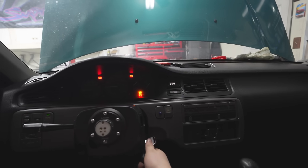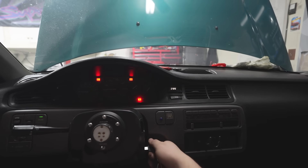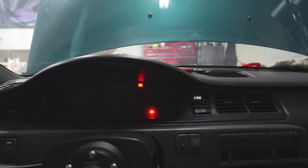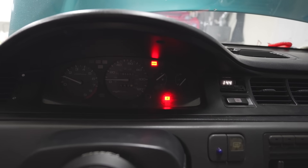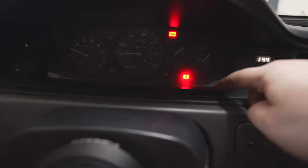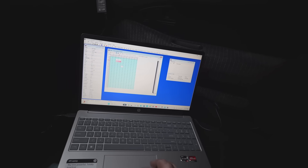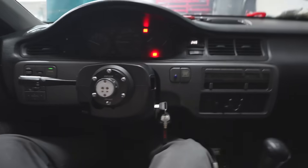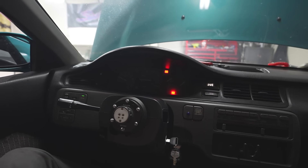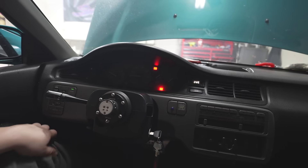Here we go guys — first startup. Oh, I can't wait. Let's hear it. No oil pressure light, no check engine — we got the brake and the seatbelt light. Nice. We got it plugged in as well so we can look at everything. She's purring real nice. I'm gonna call Danny and we'll get this set up so I can drive it, and then we have dyno on Wednesday.